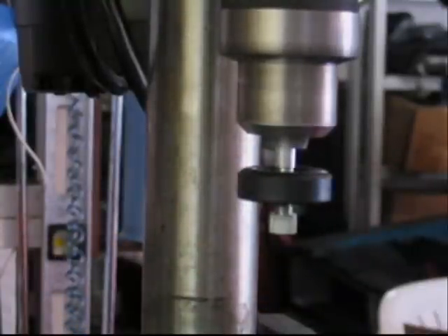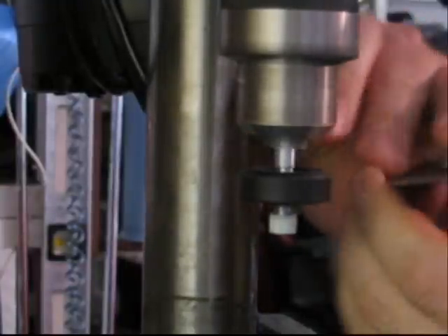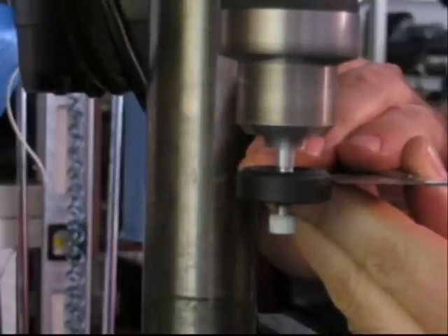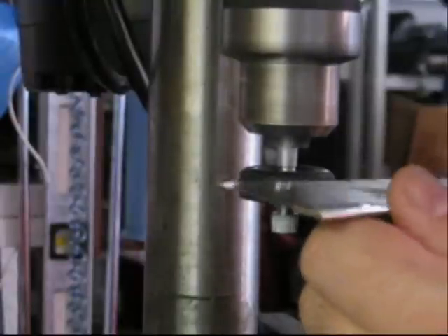Fire in the hole! Fire in the hole! Keep sewing!